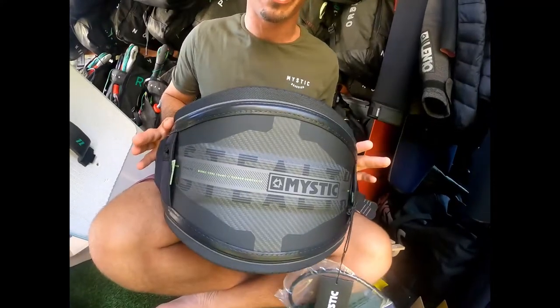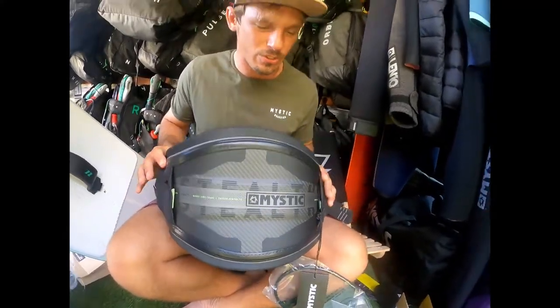Hey guys, what's happening? Sean Bennett here. Today I'm going to show you how to install your handle pass leash handle onto your Mystic harness — in this case, the Stealth, the latest and newest addition to the team.